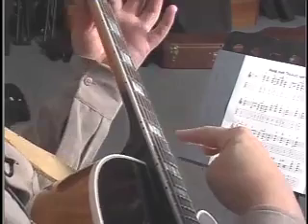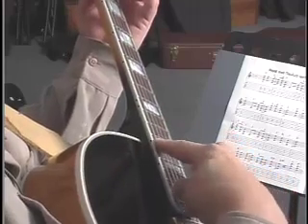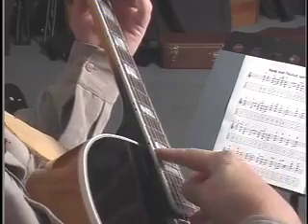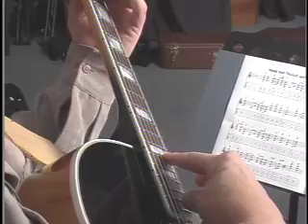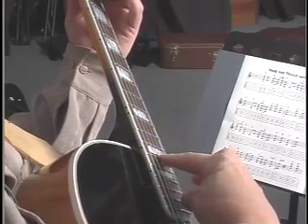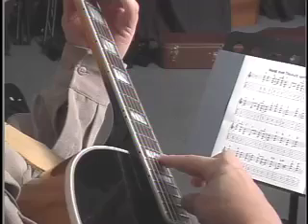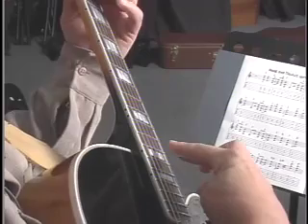Now if I bar on the third fret, I'm going to produce that same effect on this fret here for G minor, and I'm going to do that same idea. Now I can finish it out if I want, like this.